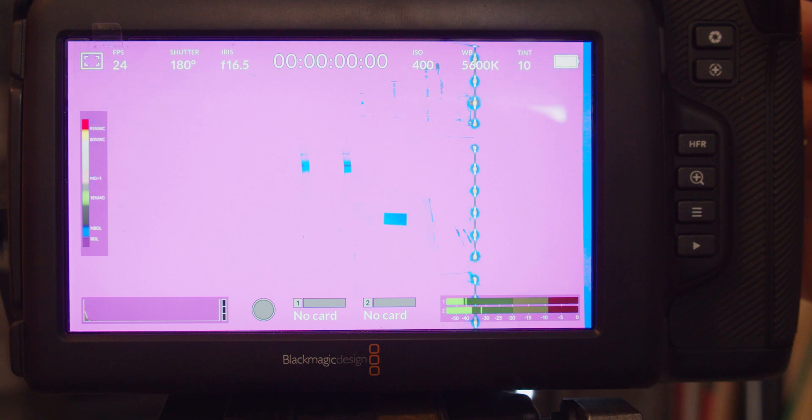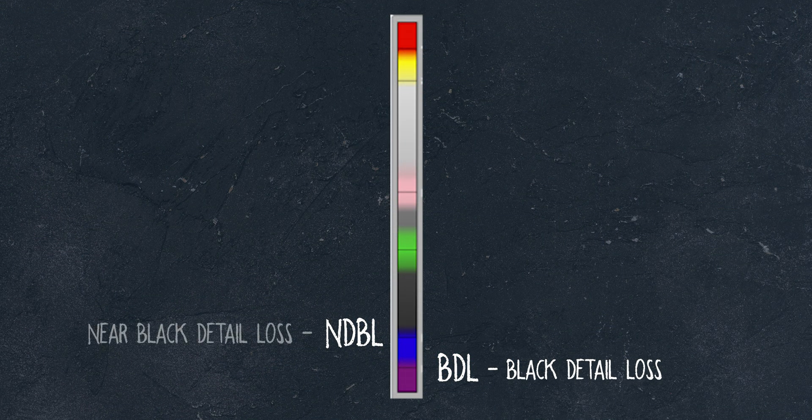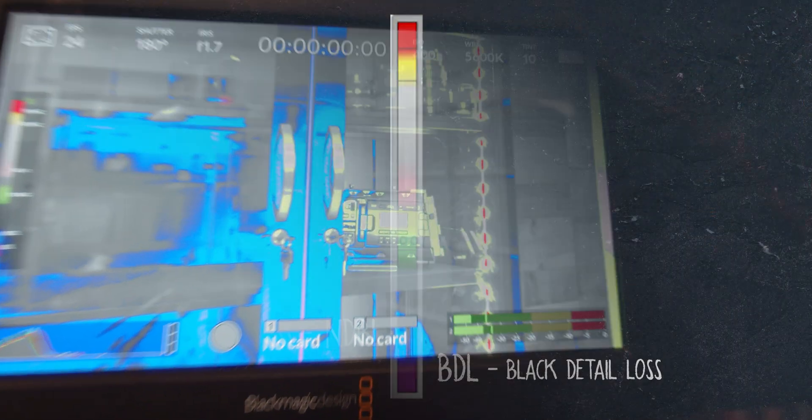The first one you'll notice at the bottom is BDL, which is everything in purple, meaning you have black detail loss — essentially no details at all in those purple parts of the exposure, and you will not be able to recover it in post. NDBL is near black detail loss and is everything that lights up blue or dark gray. This shows you the parts of your footage that are close to losing all detail if you expose down any further.